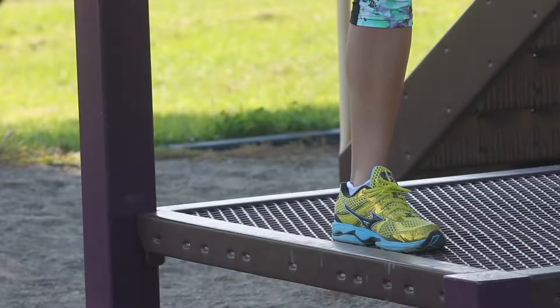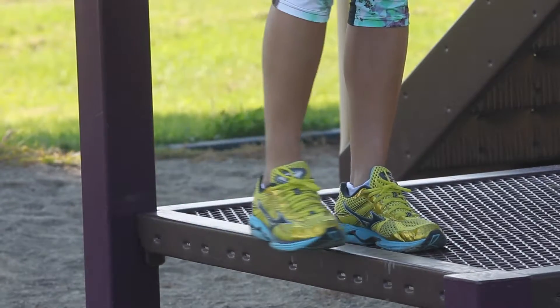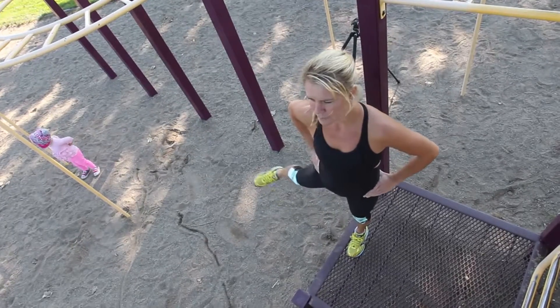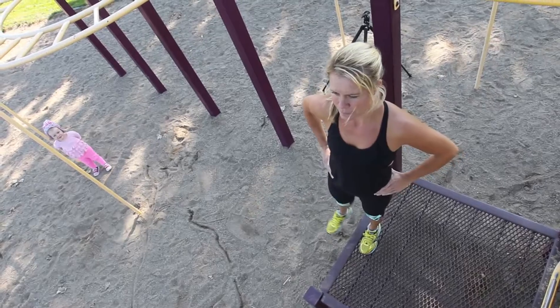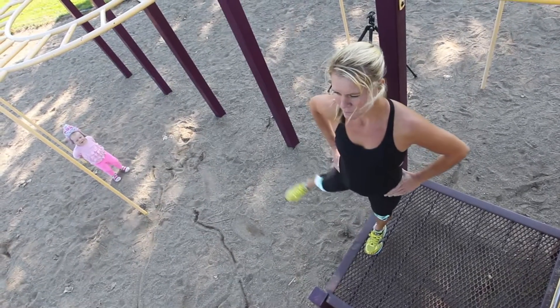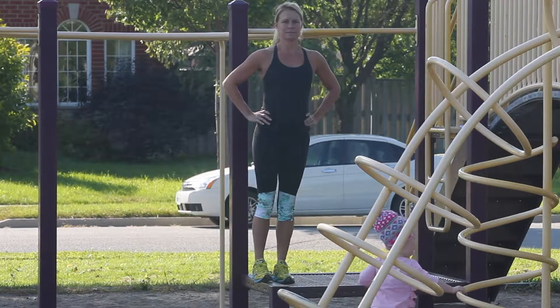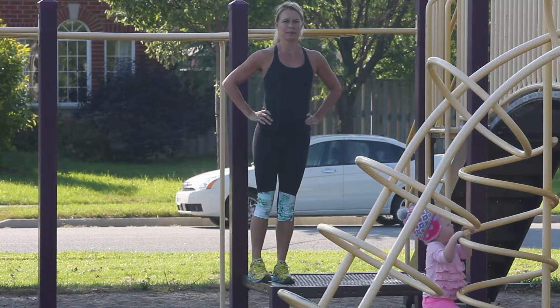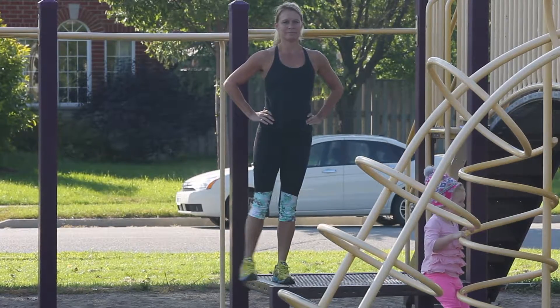Keep your body nice and tall and gently lift your right foot out to the side with your foot flexed. Bring it back in. Do this 12 times. While you're doing this exercise, make sure both your legs are straight and your body is nice and tall. Make sure you don't lean over to the side — keep your body completely straight.